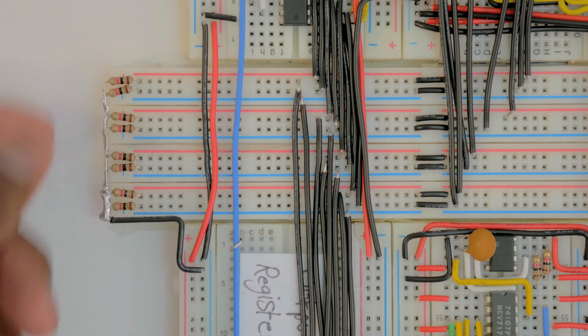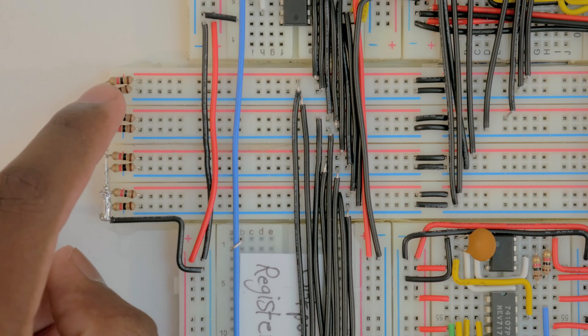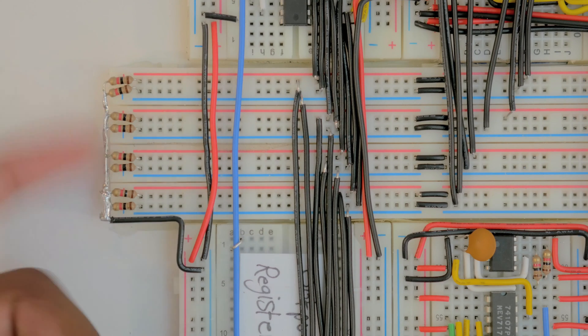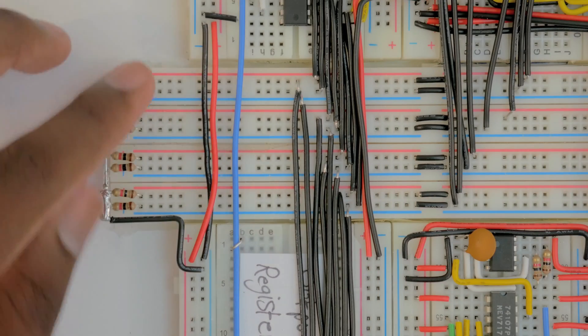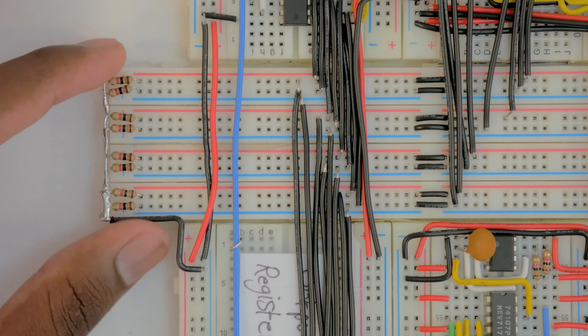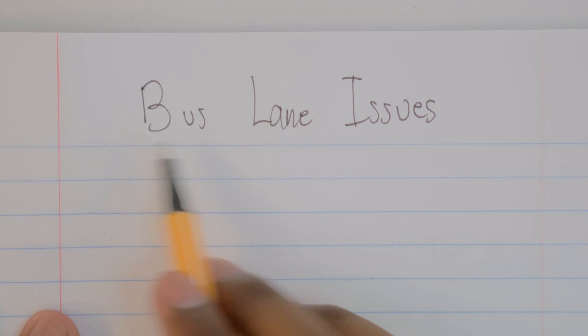Another thing I did is add resistors — each bus lane has its own resistor going to ground. I had these resistors come out and then soldered the opposite ends together and connected them all to ground. You'll also notice the CPU is twisted 90 degrees on its side because I couldn't fit the bottom portion in the camera's view.